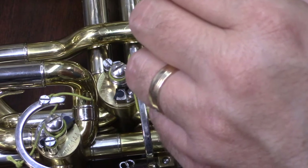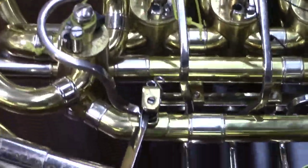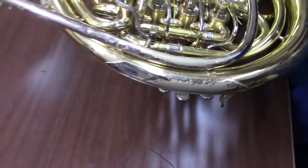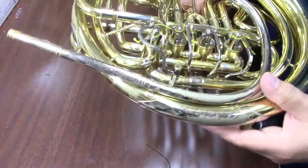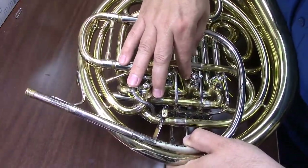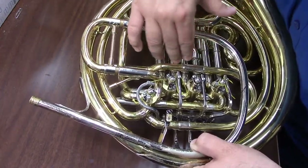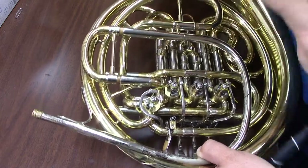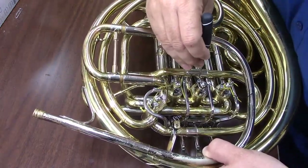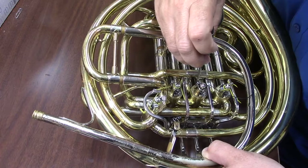We're going to tighten down that screw — we may end up adjusting it again later, but for right now we're going to tighten it down so that we don't lose it. Before we do anything else, we want to double check that our spatulas are even. As you can see on this horn, the spatulas right now are not of even height — my center one is a little high. So I'm going to depress that down, and while holding it down, I'm going to make sure that the rotor lines up all the way at the bottom of the rotor casing closest to the slides. That's going to make sure that when I'm not depressing the spatulas, the rotor is in open position, not engaging the second valve slide. We're going to tighten down that side screw to hold the string in place.